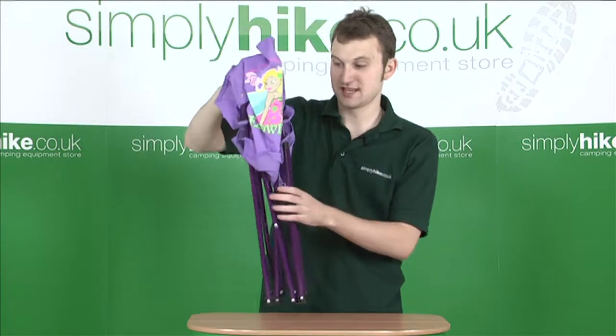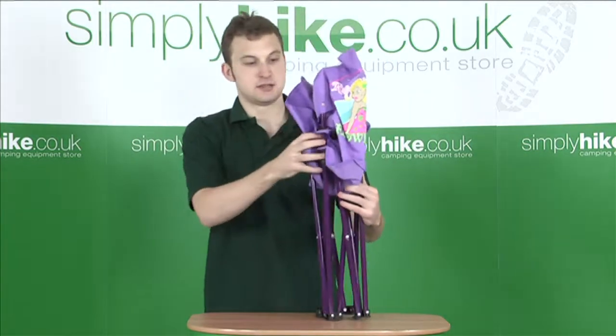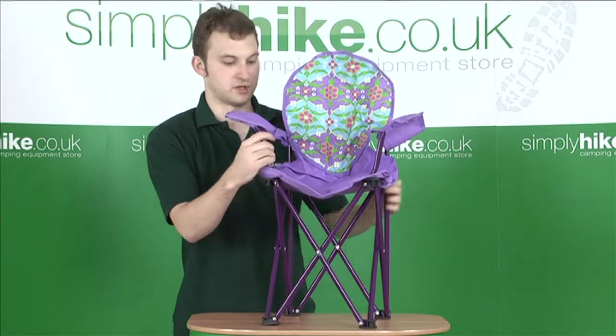Really lightweight, this chair. It only weighs 1.6 kilos. It has a maximum load of 50 kilos. Extremely easy to open up — you have the two handles at the front, and it truly opens out in just one second.